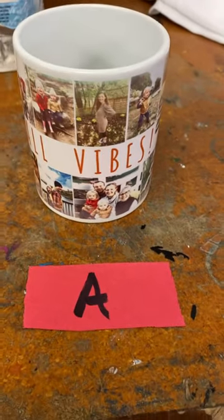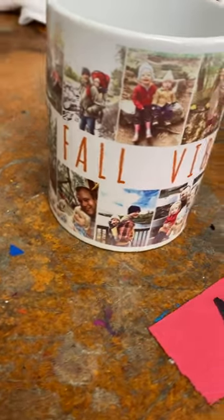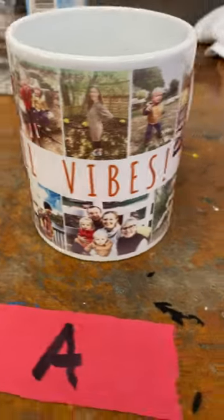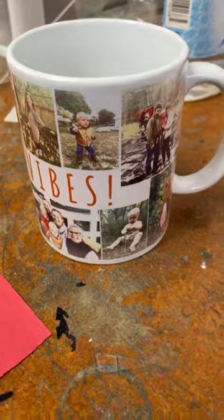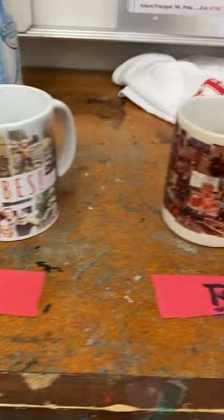Here's the grading scale for the mug assignment. Here is the A — every individual picture has been adjusted, and we've got text effect in here. That is our A.